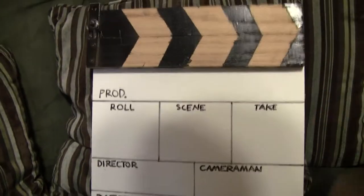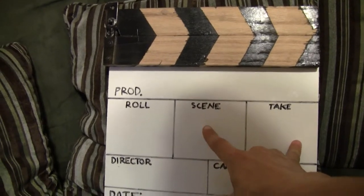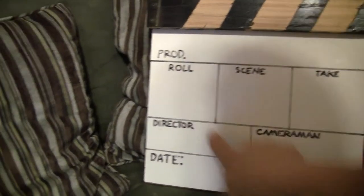This is roll, scene, take — obviously I only use scene and take most of the time. I don't use roll because I use digital, and obviously there's the date.